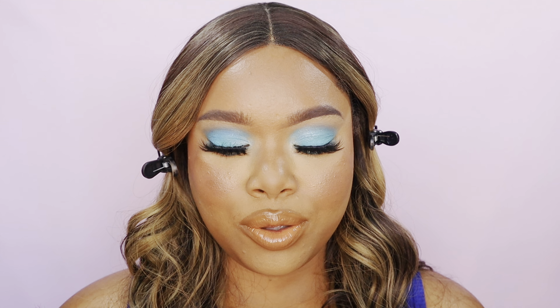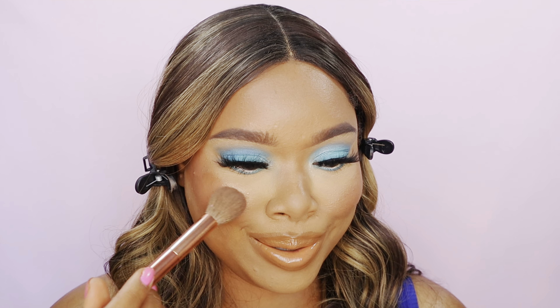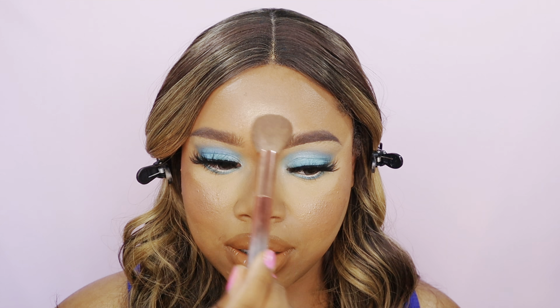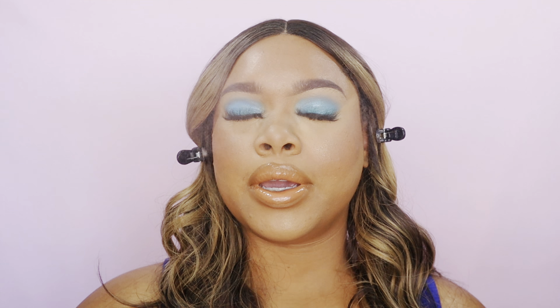The rest of my makeup is done off camera — now we're highlighting. I'm taking the BH Cosmetics I'm Your Rare palette and going in with French Toast, applying just a little bit on the apple of the cheek. The best way to find where to highlight for your face shape is to turn toward the light — wherever that light hits is where you apply the highlighter. I take a little on my cheeks and then a little in the center of the forehead. Then I set the face with setting spray.